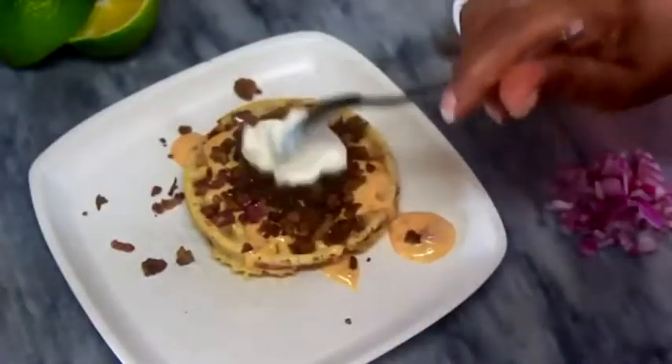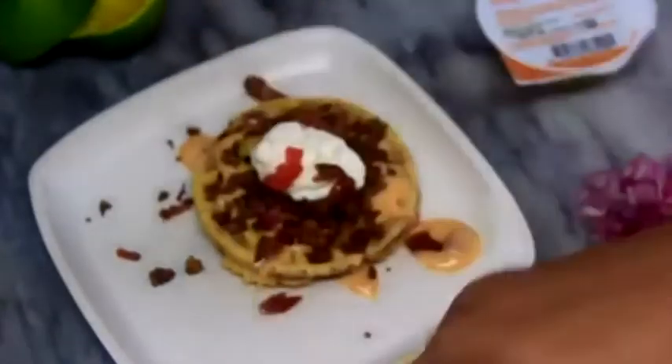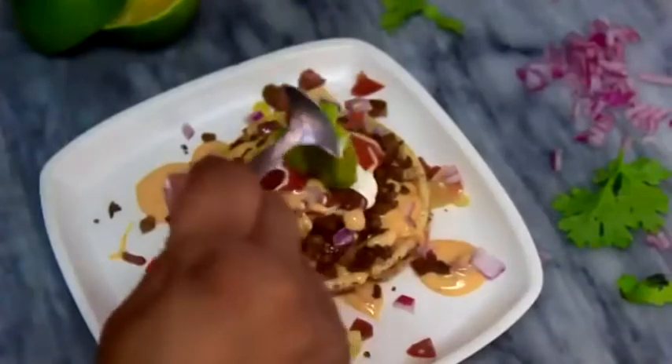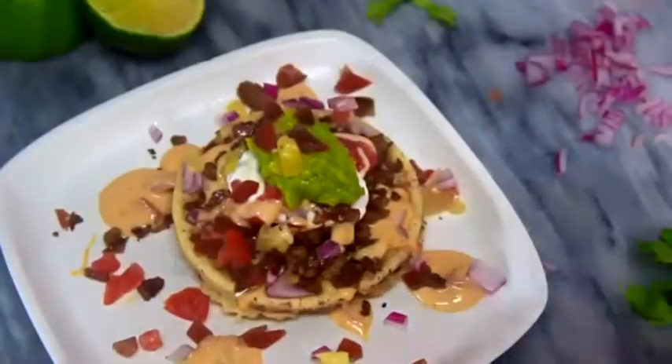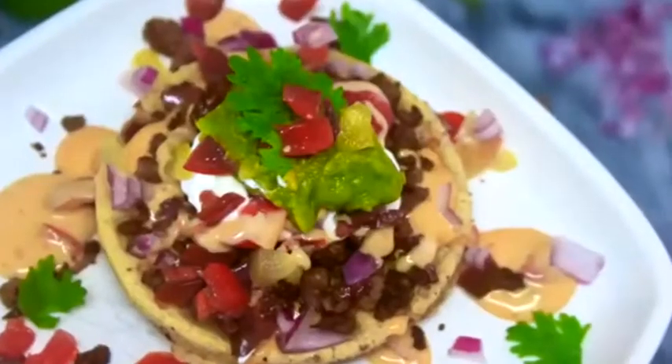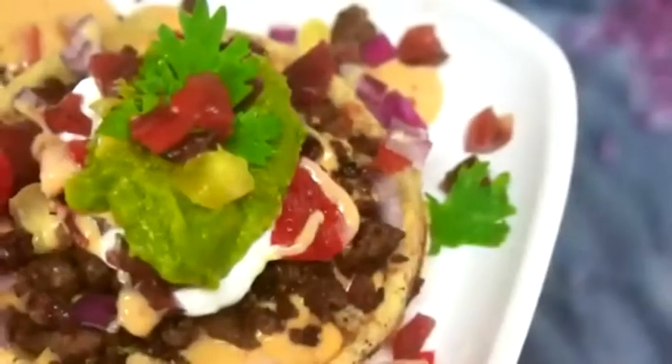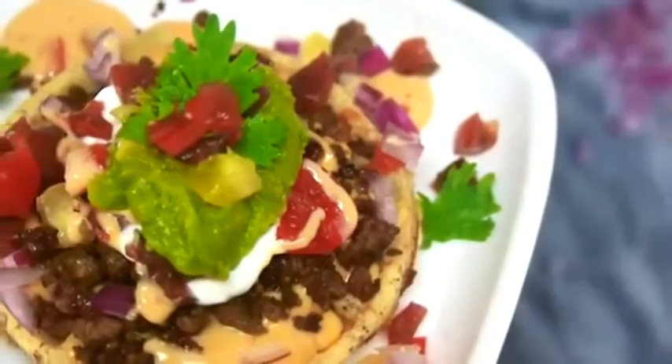This chaffle is actually really good for meal prep. You can do the base chaffle ahead of time, seal them in a food saver, and set them aside. Do the ground beef ahead of time, make the cheese sauce ahead of time, and chop the onions and tomatoes ahead of time. It's really easy to have all the components together, set aside, and just throw it together when you're ready to eat — warm it up and you're good to go.